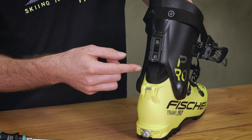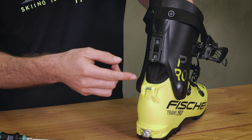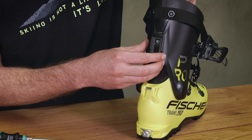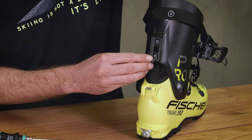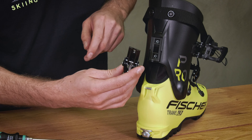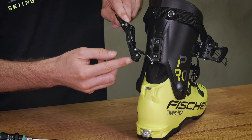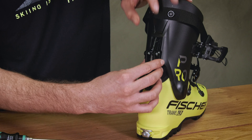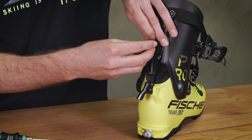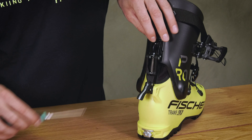We will now demonstrate going from 16 degrees to 13 degrees. In order to finish the process, we need to slide the claw nuts up to the top of the holes, then reattach the ski walk lever. Paying attention that we mount it the correct way, we simply position it on and reattach the screws.